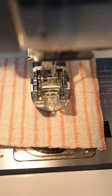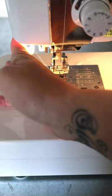Next you're going to pull your button out and cut the thread — make sure to leave long tails. The last step is threading your thread tails onto a needle and bringing them to the back of your garment, then tying a knot just to secure your button in place.